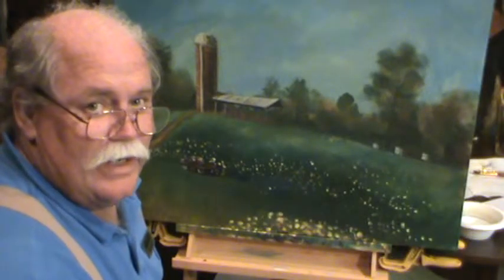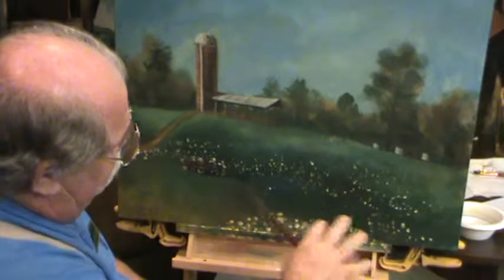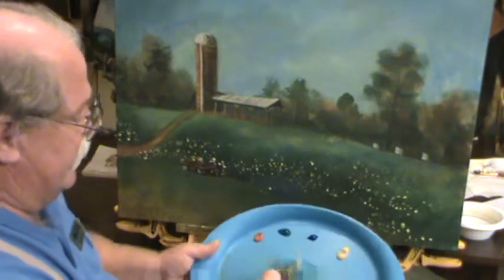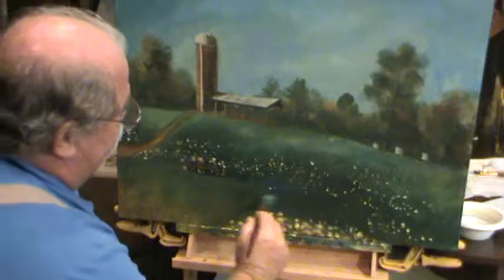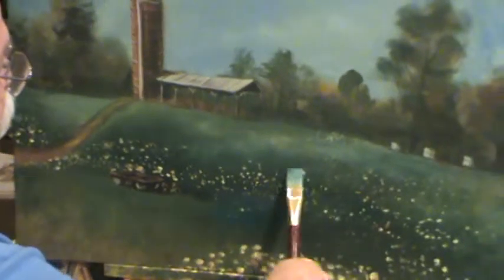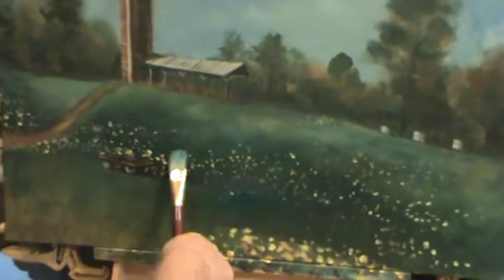Alright guys, welcome back to Ralph's house. We're going to do a little bit of glazing here and kind of put these flowers back into the ground a little bit. These are the wildflowers that are growing there. I'm just going to grab a little bit of phthalo green, mix it in with my water, and just get a green back into here. Just easy strokes and set them back, tend it down a little bit, move them back in there.